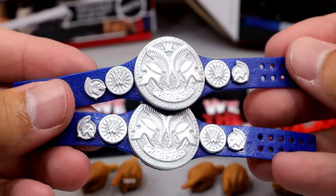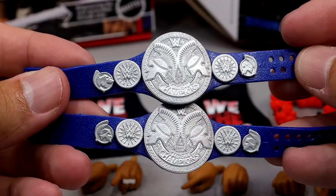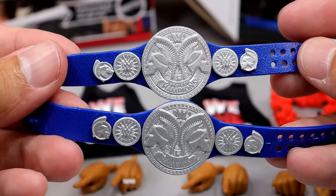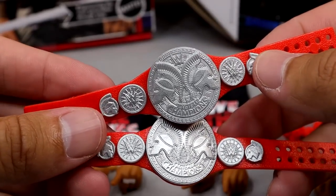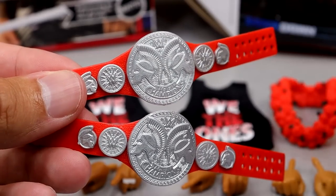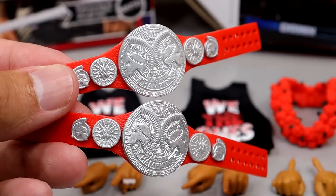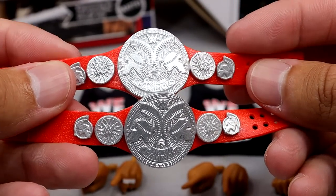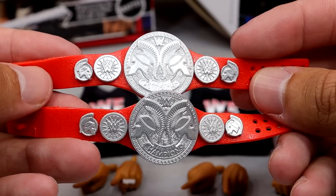Outside of that, you get a blue SmackDown Tag Team Championship with both of them in the matte version — we've seen these countless times. You also get a Raw Tag Team Championship, since they are the undisputed tag team champions. So you get a full set of tag titles on either brand, which adds price and value to this pack. Though I wish they'd retire these belts — it is time.